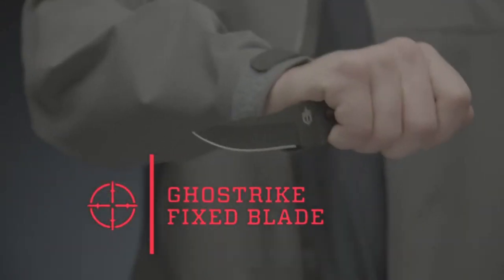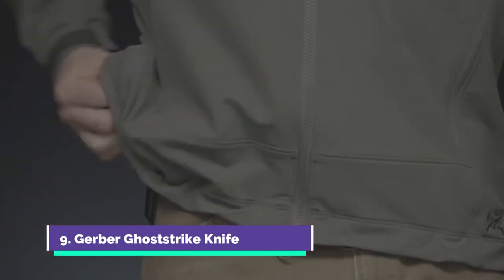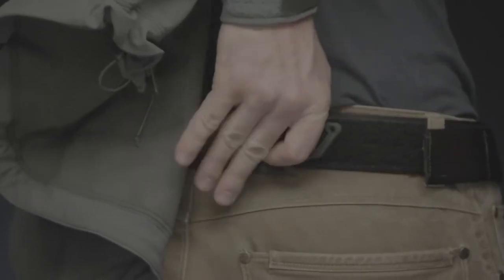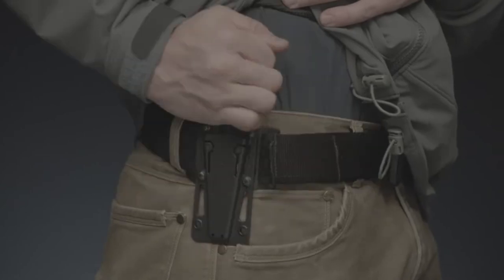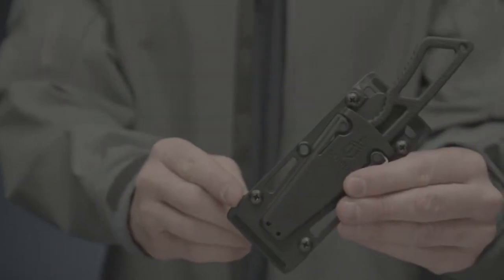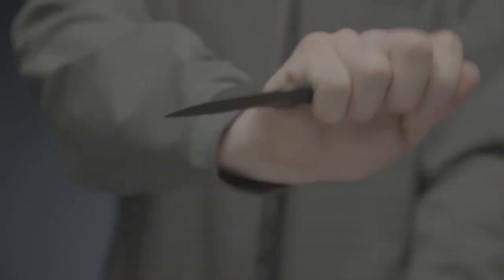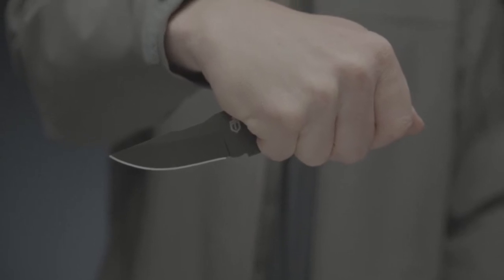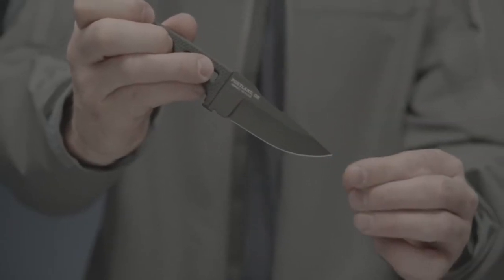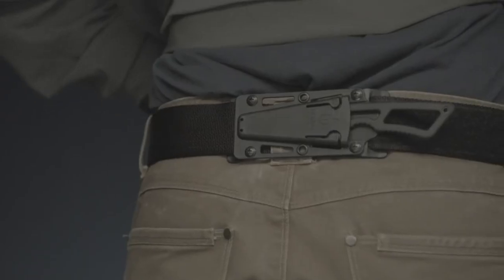This is the GhostStrike Fixed Blade. It's an ultra-light self-defense knife with a sheath system that can be configured for low profile or open carry. It can be worn horizontally on a belt beneath an untucked shirt or vertically on a belt like a traditional fixed blade knife. Detach the belt loops from the grommet holes and arrange them for best fit and comfort. The 420 high carbon steel fine edge drop point blade is coated in black ceramic to resist corrosion and maintain a low visual profile. At 3.3 inches, the compact skeletal blade is sized for a subtle presence and can be worn without printing.